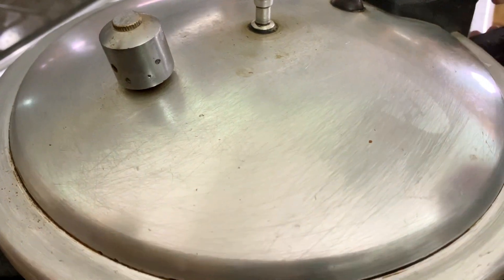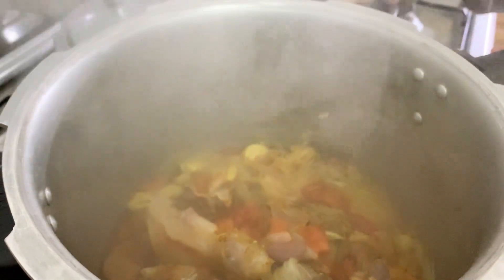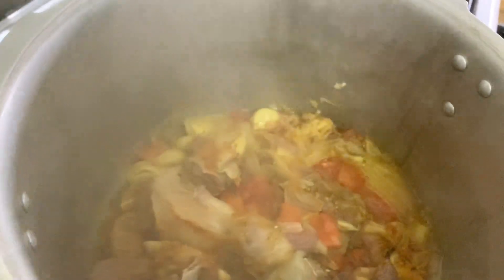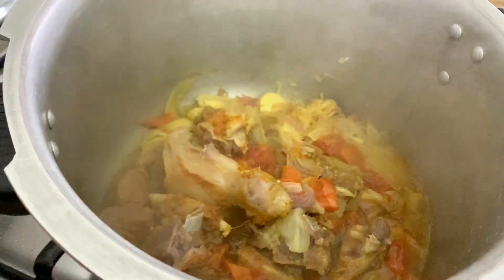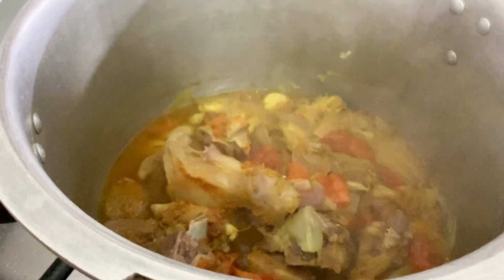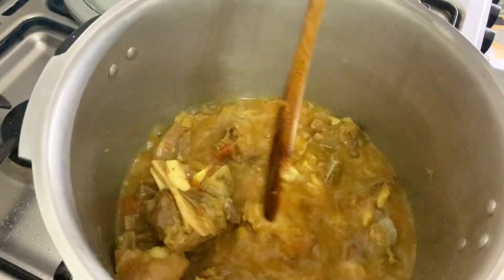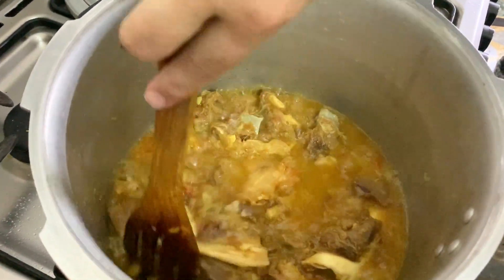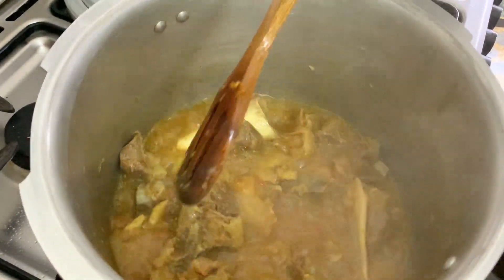Now I have to let it cook for 20 minutes. It's about 2 minutes — add some cups of water. I want to add 1 cup of water. I have added garlic in the water.